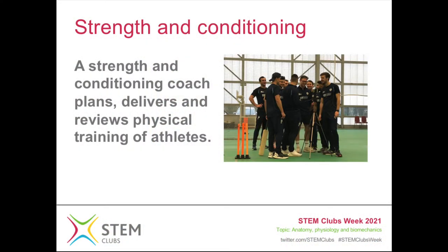So what does a strength and conditioning coach actually do? For me it comes into three areas. We have to plan what the athletes need to do, based on what they're doing in their sport and what their current level is. We then have to deliver the training program to help the athlete improve, and then we have to review the progress to make sure that what we're putting in place is actually helping the athlete improve and get better over time.